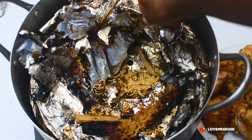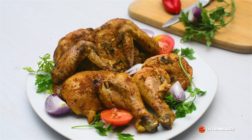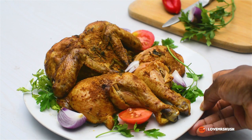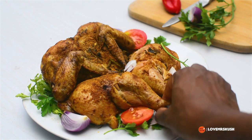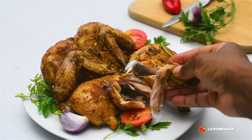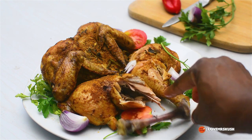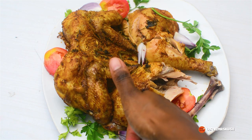Our chicken is finally served. I just dressed it up to make it look fancy. Look at that — you don't even need a knife. If you have a baby already eating solid food, give them this chicken, it is so soft. It was delicious. I hope you try this recipe soon. Thanks for watching, bye!